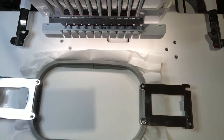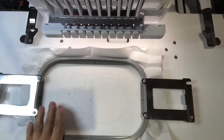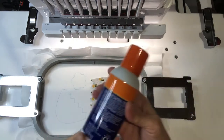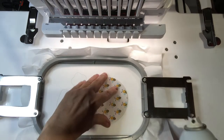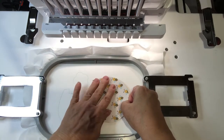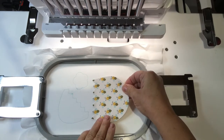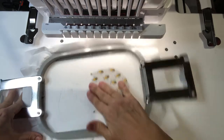So I have my tearaway stabilizer hooped and I'll stitch a placement stitch. It did my placement, so the only one we're going to worry about is this one right here. I spray a little of this Elmer's Craft Bond lightweight spray adhesive on the back of my pre-cuts to hold them in place. I'm going to take my pre-cut vinyl and place it right in line with these stitches.